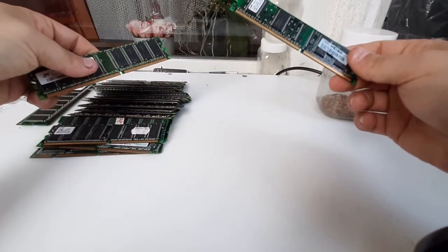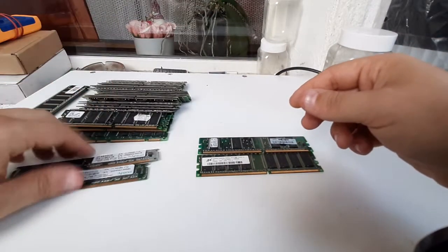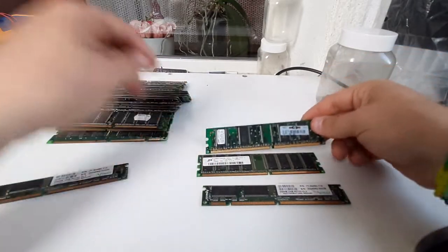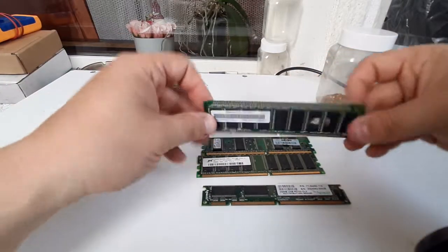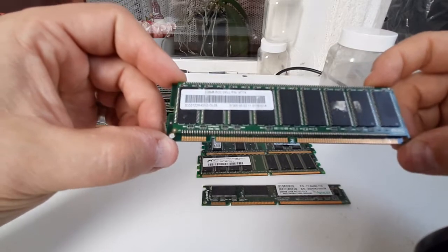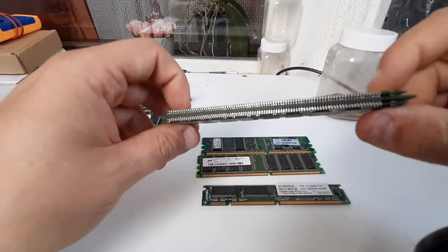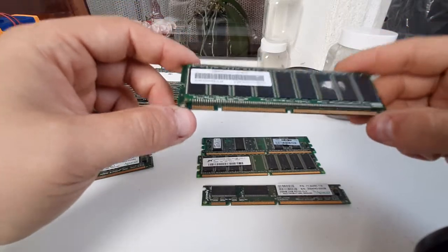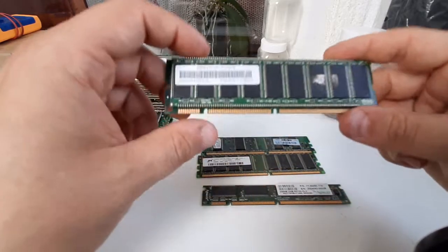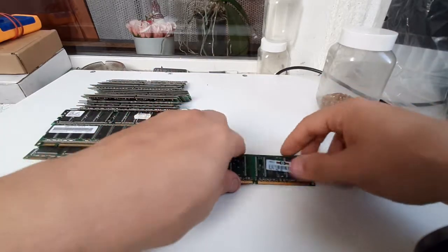I have a few RAM stick types here. My favorite is this one — it's an SEC RAM, Dell RAM. It has four layers of chips. By far this is the most exciting RAM stick I've ever found, and I have a few of these.